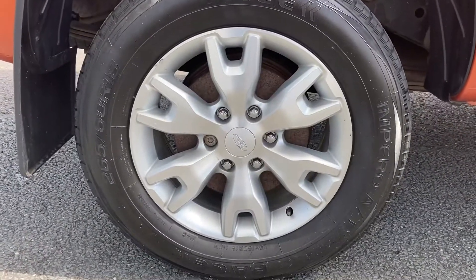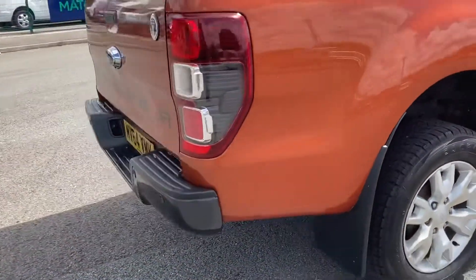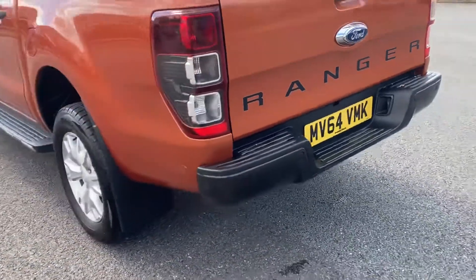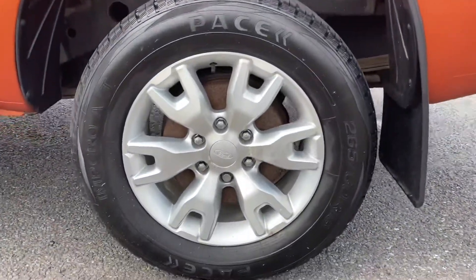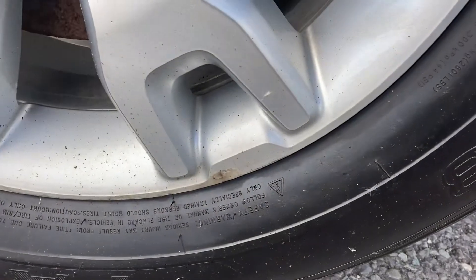Offside rear. Nearside rear wheel — a little bit of damage there, nothing at all too major.